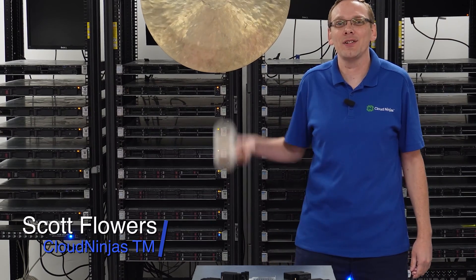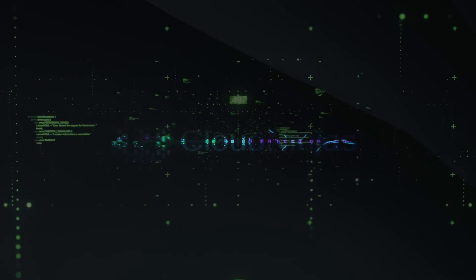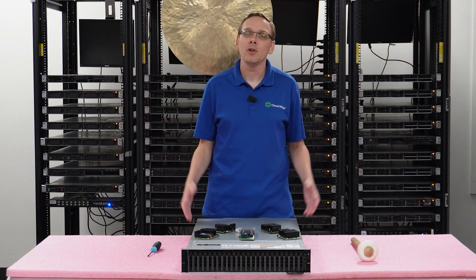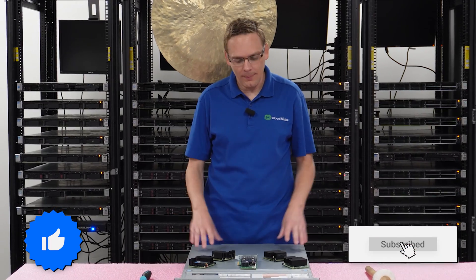Hi, I'm Scott Flowers with Cloud Ninjas. Today we're here to continue our series on the Dell PowerEdge R740 XD server. Do us a favor — if you find anything that helps you in this video, click that like and smash that subscribe. All right, let's hop in.